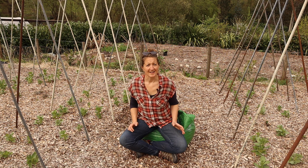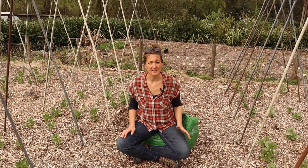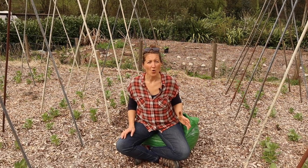Before we get into this, one thing I would like to be really clear on is that we do not advocate or encourage the cutting down of healthy trees to generate wood chip for use in the gardens. If you are making your own wood chip, please only use wood that is dead, diseased or dying, or from essential prunings.